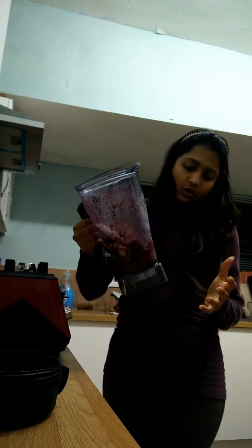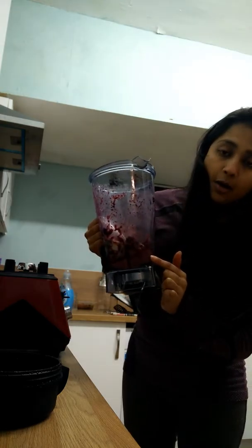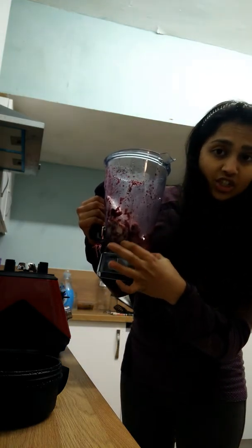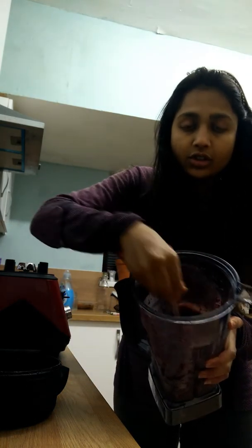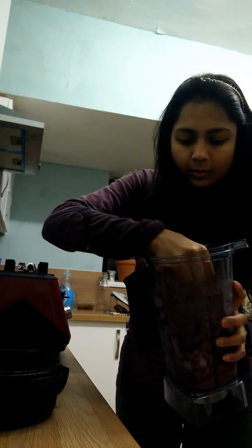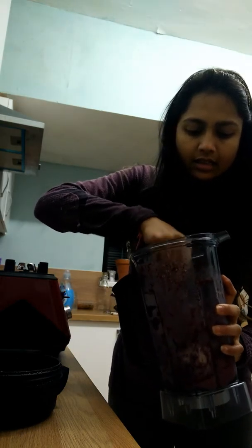I'm afraid it is not working. As you can see in here, you can see a little bit of a nice mousse kind of consistency, but that's just in one spot. The rest of it is just lumps. None of the berries — all the berries are ground, but the banana is still there as it is.